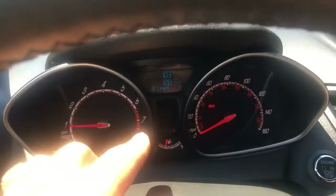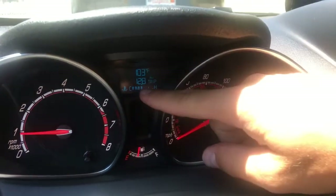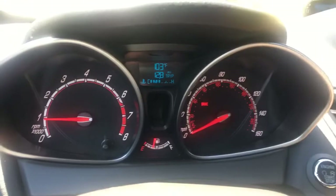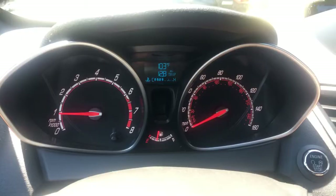Hey guys, welcome back to Electrical Car Repair Live. In today's video, we're going to show you how to check the coolant temperature on a Ford Fiesta MK7 through a hidden menu, without any tools. This will give you the accurate coolant temperature — the gauge up on top doesn't show the exact temperature, so it's not a hundred percent accurate.